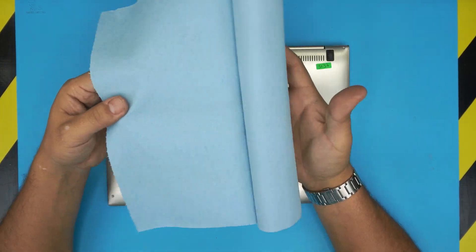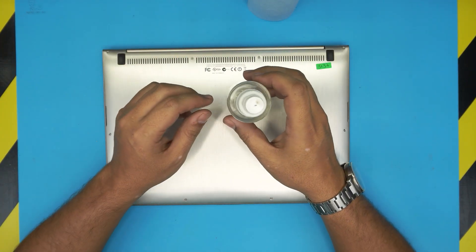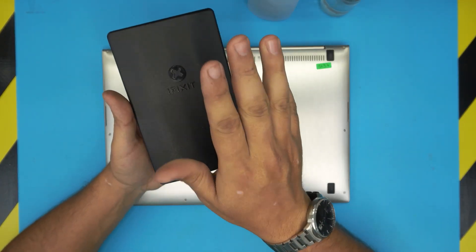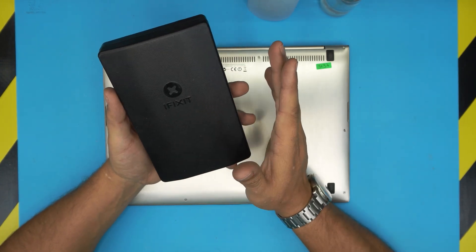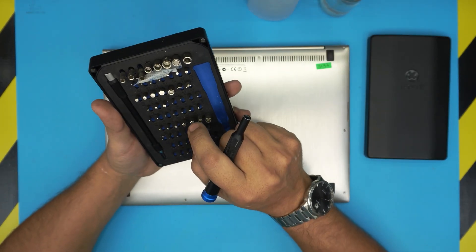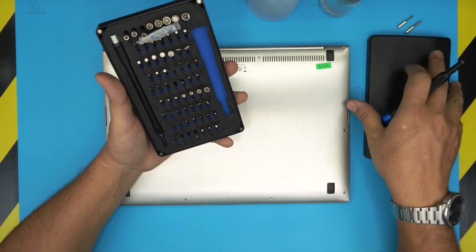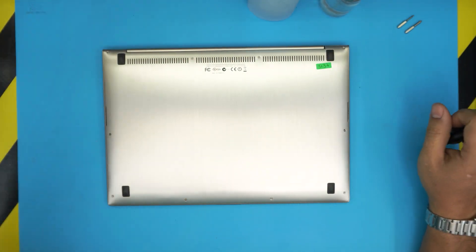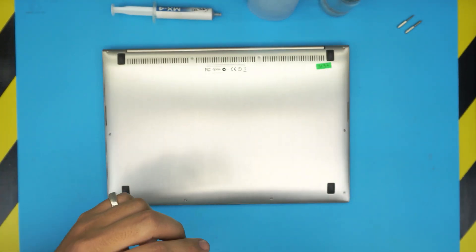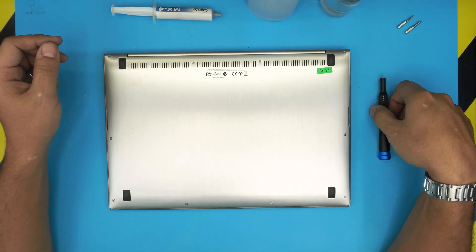The tools you'll need are a workshop towel — links are in the description — 95% or 98% isopropyl alcohol, and a screwdriver set. I use the iFixit tool set, which has S2 class steel bits. You'll be using a Torx number five and Phillips number zero. You'll also need thermal paste — I'm using Arctic MX4.